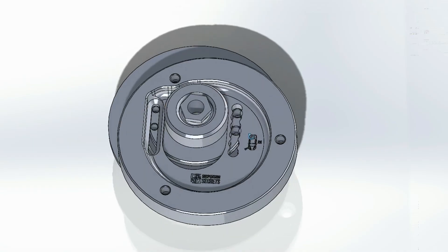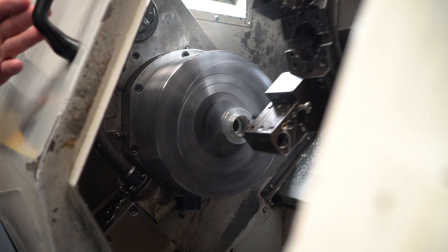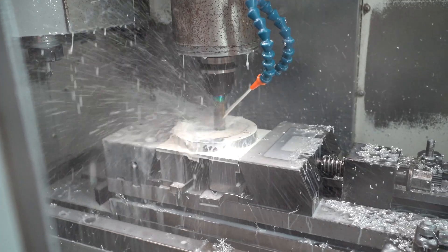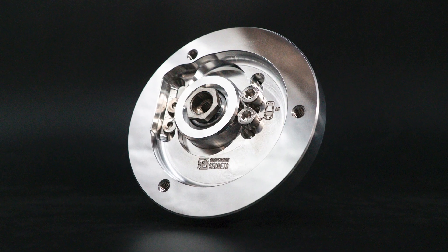In this video we're going to be taking you through our design process, similar to the previous video. We've already covered the initial design stages and we're going to be showing you how we design, prototype, manufacture and test a new product such as our camber plate for the E92 M3.